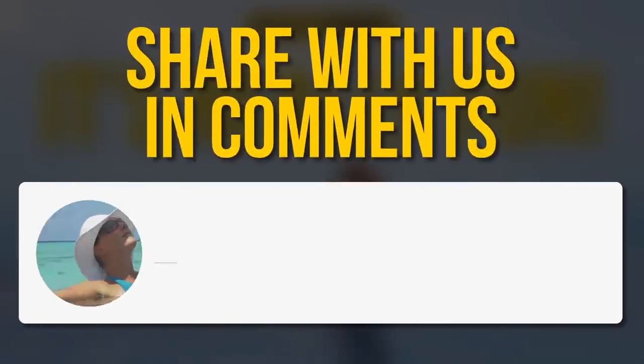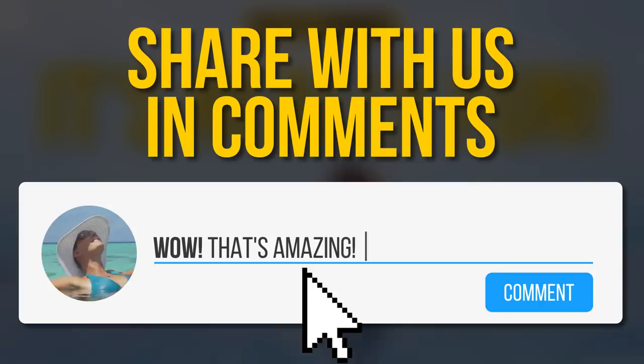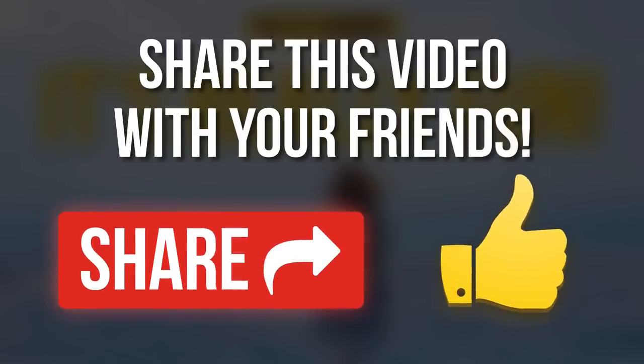Do you know any other exercises that work like magic for the legs? Tell us in the comment section below. Don't forget to give us a like and share this video with your friends. Subscribe to our channel and always stay on the bright side of life!